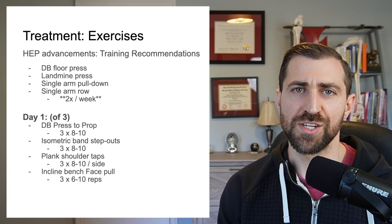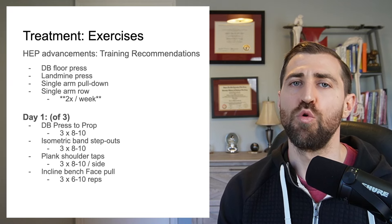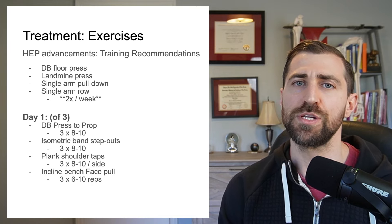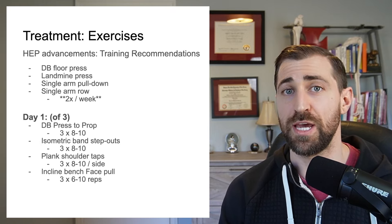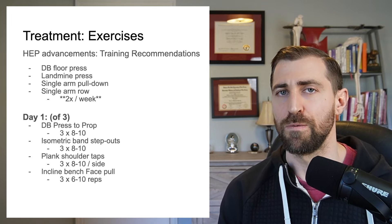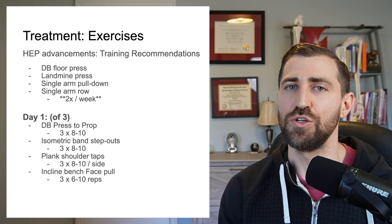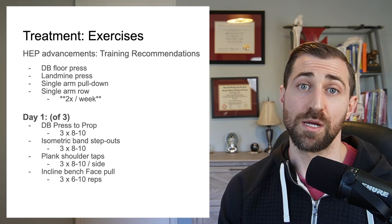So in future visits, how do we advance her home exercise program? We just made it more robust — added more exercises and gave her a third day. If you think about folks who train in the gym, they usually have multiple days and don't do the same exact thing each day. My goal is to give them a program that very closely resembles what they already do. If I give them exercises they currently enjoy, they're much more likely to be compliant.